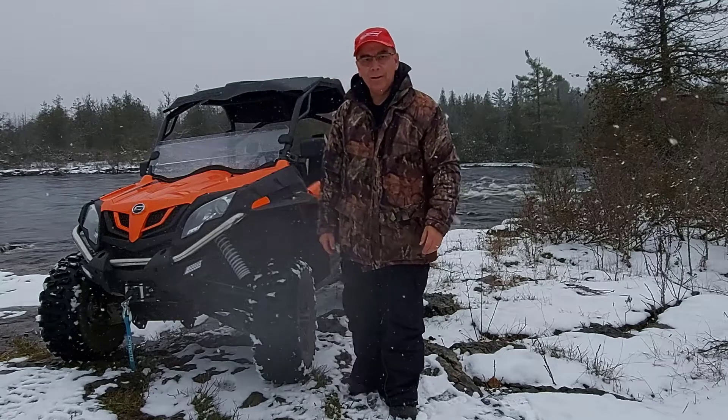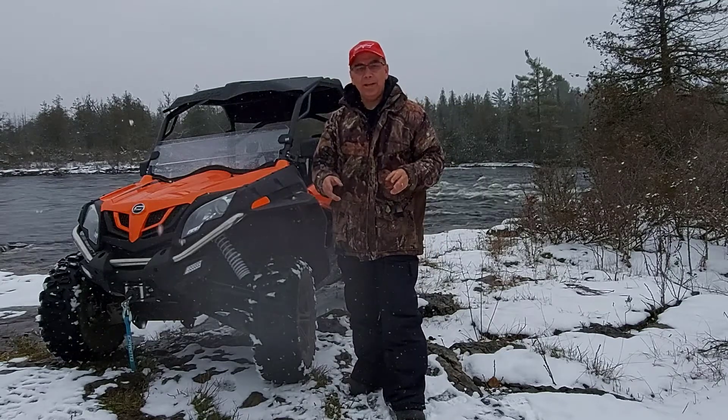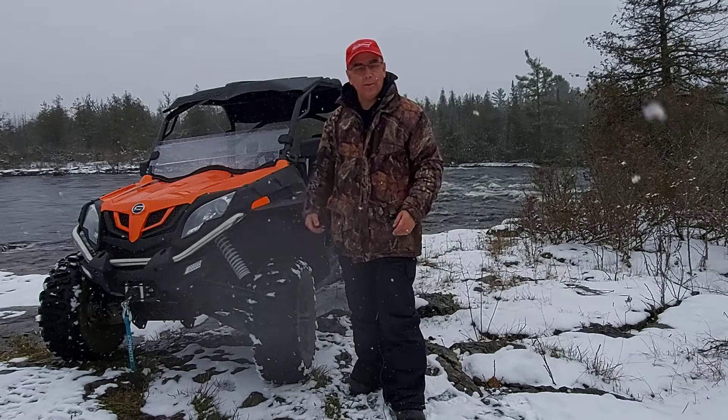Hey, welcome to CFMoto's SideRider. I wanted to make a video today about choosing the right windshield for your side-by-side.